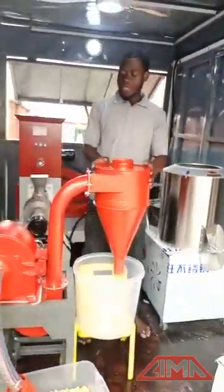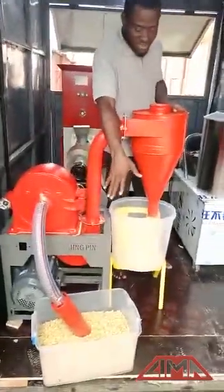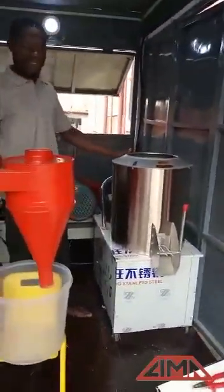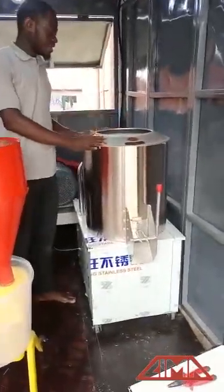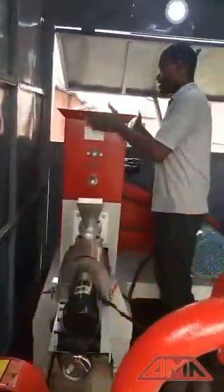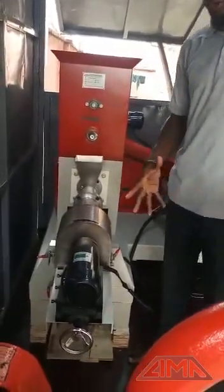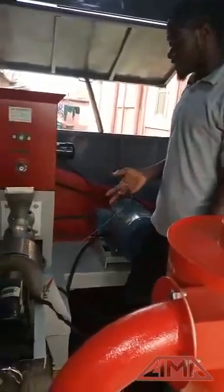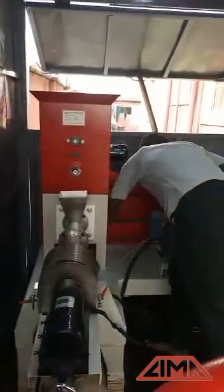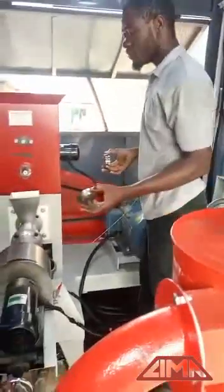This first one here is called the pulverizer. It is what we use to grind the ingredients, the materials, into a powdery form. And this is the mixer — whatever you grind will be mixed in here. After this, we take the mixture and bring everything back here into the extruder. This is the machine that will pelletize the mixture into tiny pellets according to the size of the molds. We have them in different sizes. So it is this machine that will convert the mixture into what the fish can actually eat.